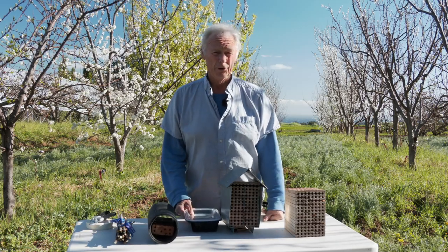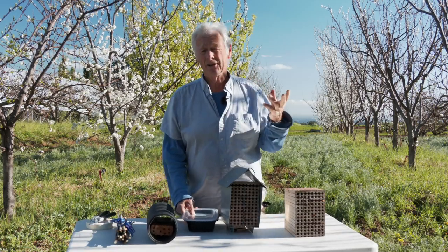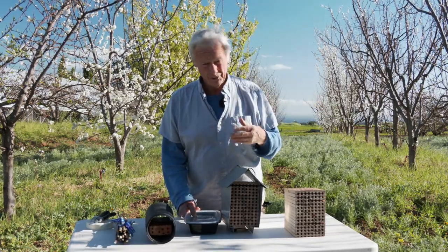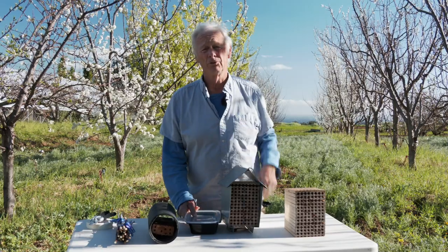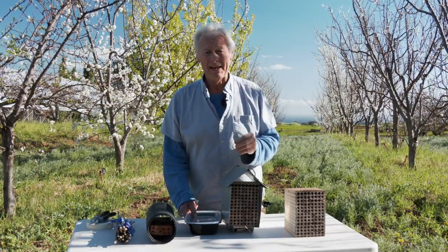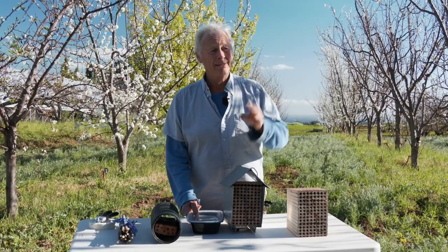the males will emerge — hatch out of the cocoon — fly out and hang out in front of the hive. Shortly thereafter, the females will issue forth. They'll mate. The males will die. And then the females get busy — they start pollinating.